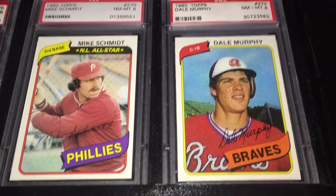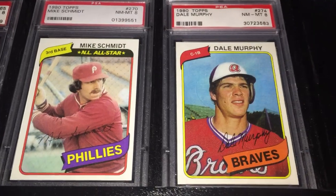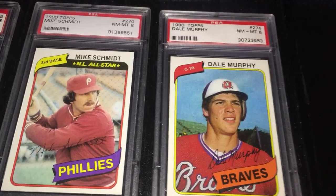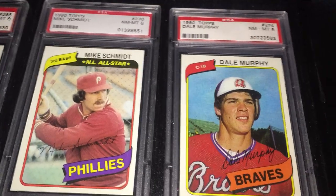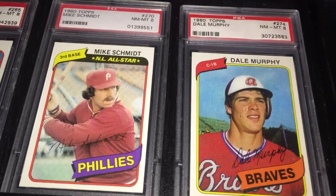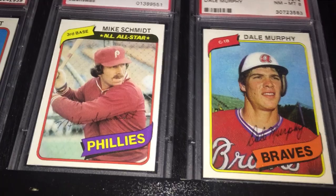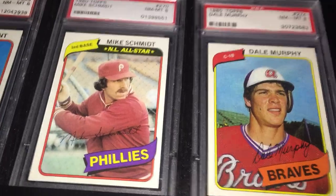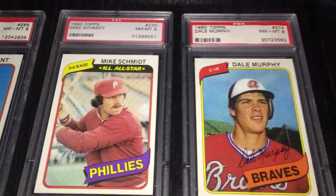Here's Mike Schmidt — what a great year in 1980 for him. Won his first of three NL MVPs, won the World Series MVP, hit a career-high 48 home runs — most for a third baseman — and led the National League with 121 RBIs. He's certainly considered one of the greatest third basemen of all time, if not the greatest. I read something real interesting I never knew: Mike Schmidt was taken in 1971 by the Phillies as a shortstop, and the player taken one pick ahead of him was George Brett, who was also an MVP in 1980 with the Royals. So I learned something new when I was doing a little research for this video.